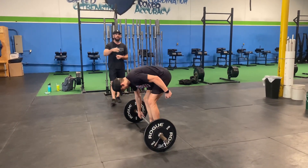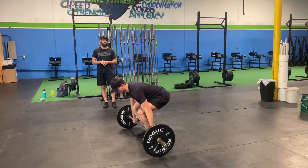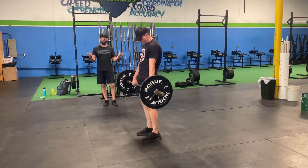So I'm actually going to demonstrate the deadlift with a good rep. There's our deadlift.